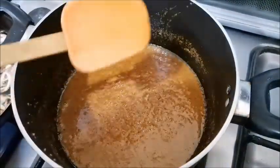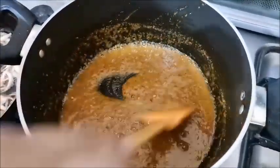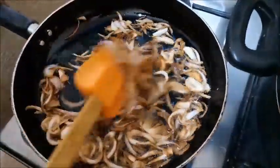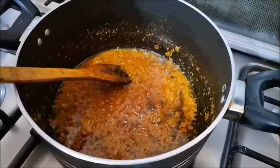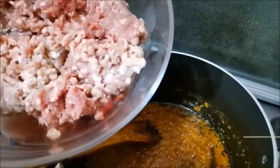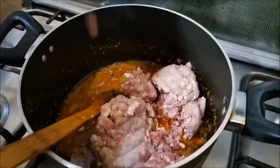After the onions are dry and cleaned, I will add them. The pyaaz (onions) will dry — put them in oil for about 5 minutes and add some water. Then I will add the keema — about 1 to 2 kg of beef.